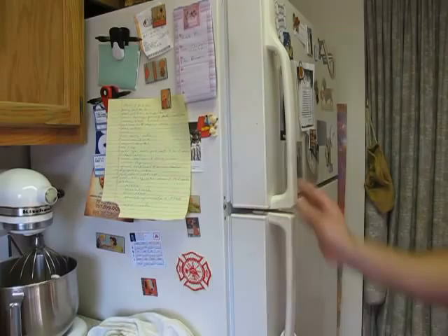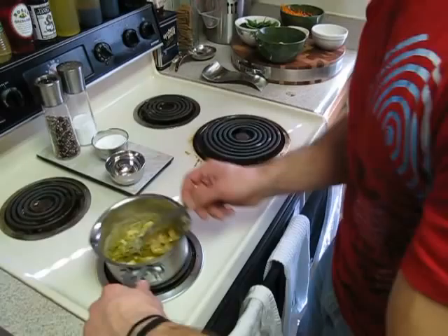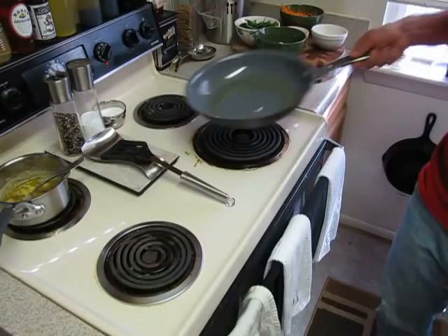Here's some portobello mushrooms, diced onions, some shredded cheddar, carrots, and some baby spinach. Transfer the little pot of garlic and butter to the back. Crank the oven up to about 350. Medium to high heat for the large sauce pan. Add a little extra virgin olive oil and coat it generously — that's going to be for our ribeye steak.